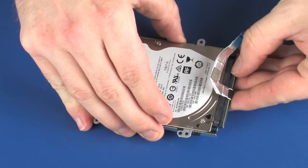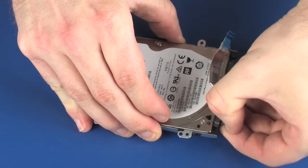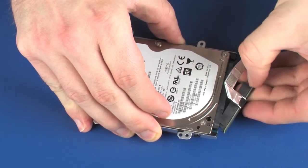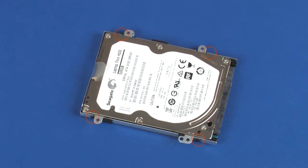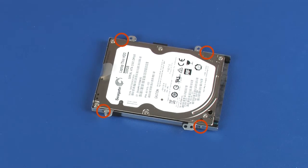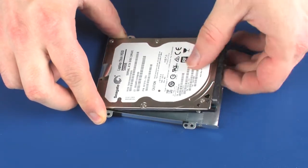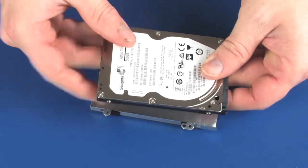Disconnect the hard disk drive adapter cable from its connector on the hard disk drive. Remove the four 3.5 mm P1 Phillips-head screws that secure the hard disk drive bracket to the hard disk drive. Remove the hard disk drive from the hard disk drive bracket and place it in a static-dissipative bag.